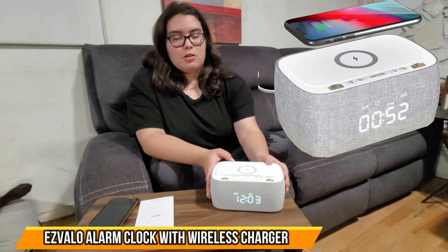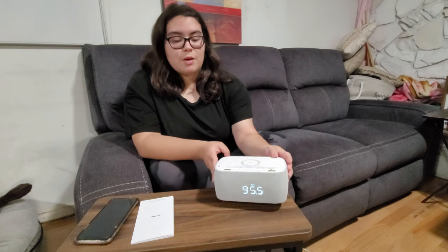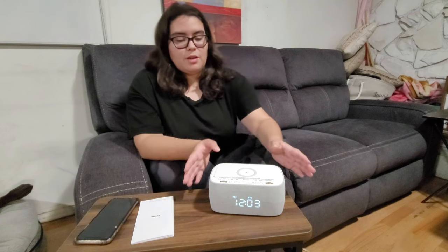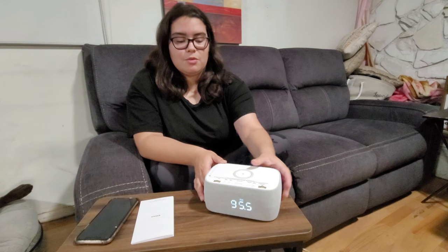Here we have an alarm clock slash phone charger slash Bluetooth slash radio, and outside the box it actually comes with its own charger. So let's say that a power outage went out — you have the bay for batteries, so you do not even need the wire. You can just run on it with batteries.